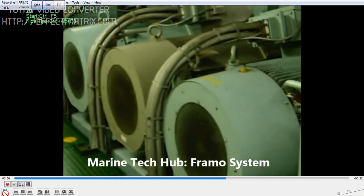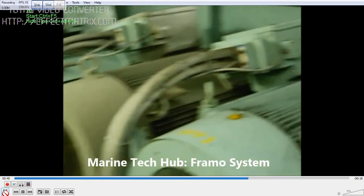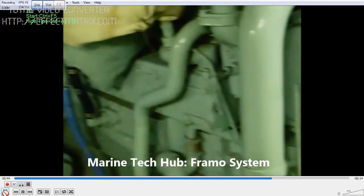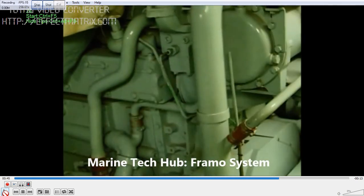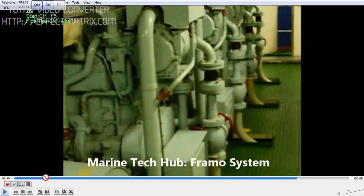Whenever the engine or motor is running, make sure to monitor the bearing noise level. If you find something is wrong you can investigate why it is occurring. If you have any doubt regarding the Framo system, the engine, or the motor, you can always message me. This is intended for beginners, so please feel free to ask any questions. Thank you.